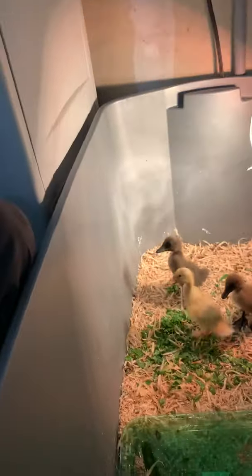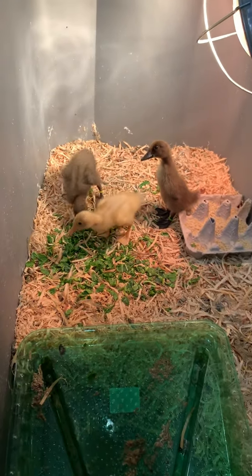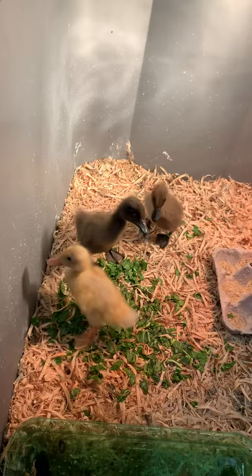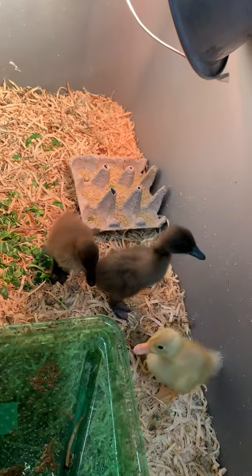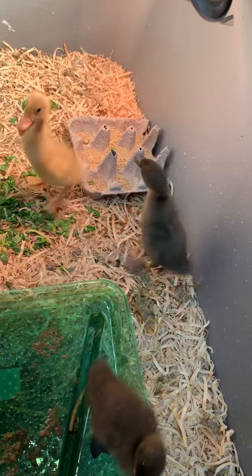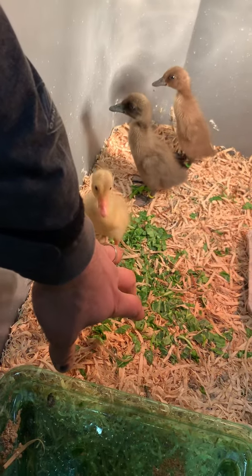I'm going to walk you through all the little things you need to do to take care of Indian Runner Ducks. A lot of people have been asking questions about them. They're one of the flightless ducks, which makes them really cool. As they look up at me they'll turn their head sideways to see my face. I think they can actually tell the difference between you and other people — they'll come right up to me and check if I have anything for them. They're super friendly and just the neatest ducks; nothing like the chickens.